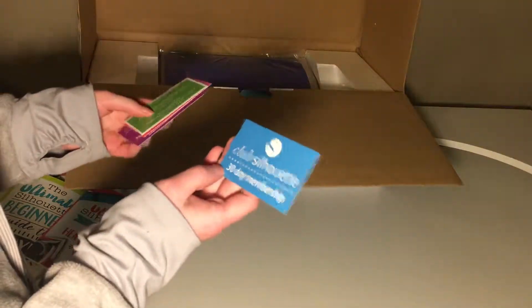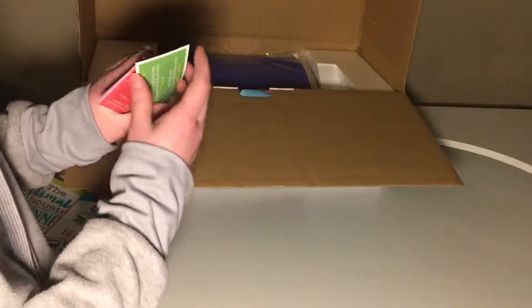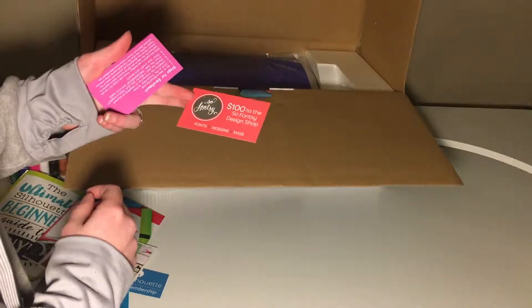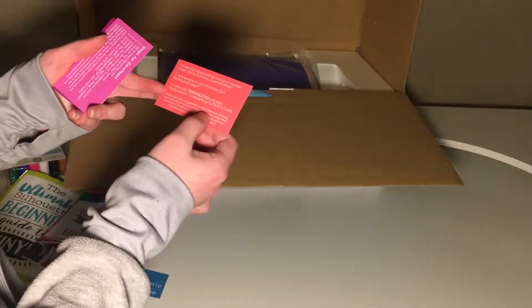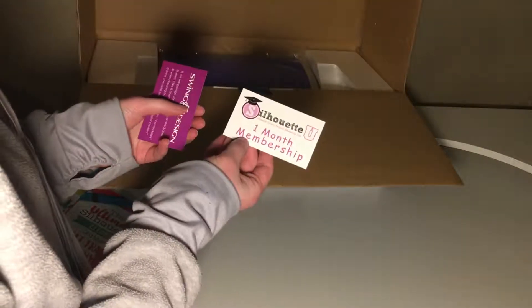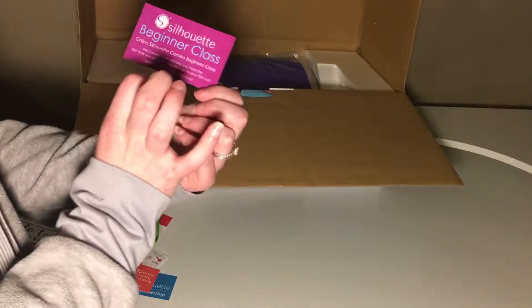The Swing Design shop put their own little card in there with their Facebook. They do sell more than the Silhouette machine — they sell other machines and supplies. There's a Club Silhouette 30-day membership, and an art files and vinyl idea e-guide. There's also a $100 card to the So Fancy Design shop — good for the card redemption category, so we'll see how that works. And this is a one-month membership to their educational videos on their website. I'll definitely take advantage of that membership. And then there's just an ad for their beginner class.